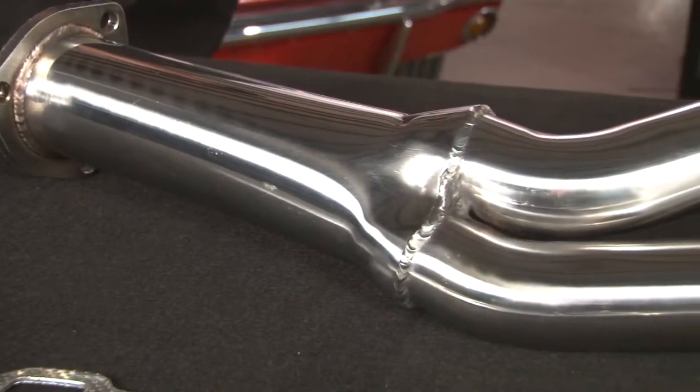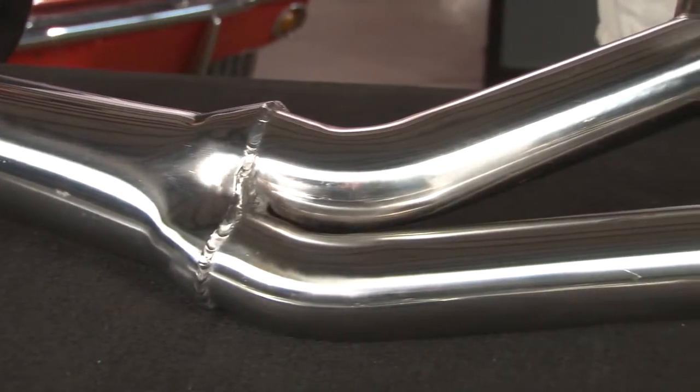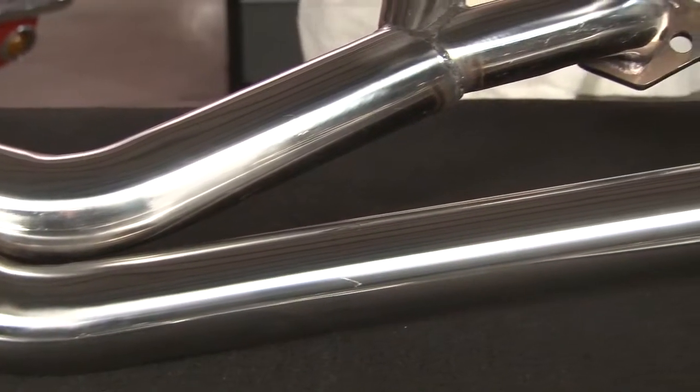This example is a 304 stainless, which will never rust, but we also sell them in black high-temp paint, and soon to be ceramic coated headers, but they're not quite available yet, but they're coming soon.